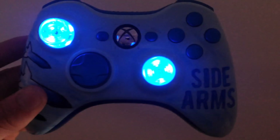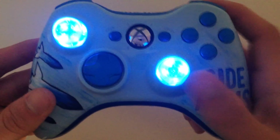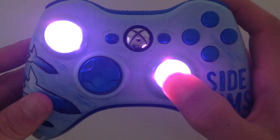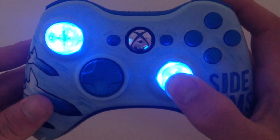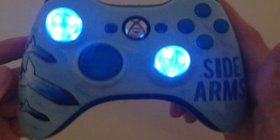They look insane right here — we have seven different colors so you just click the right thumbstick and it will cycle through those. Really awesome — yellow, blue, green, we have all the different colors.